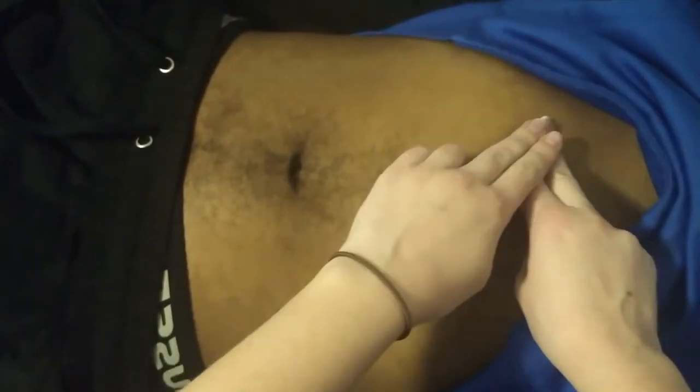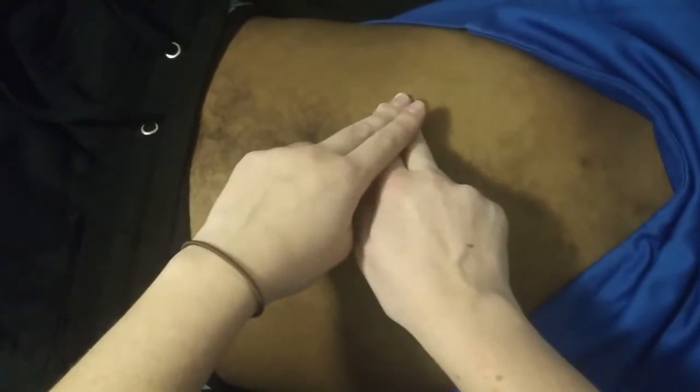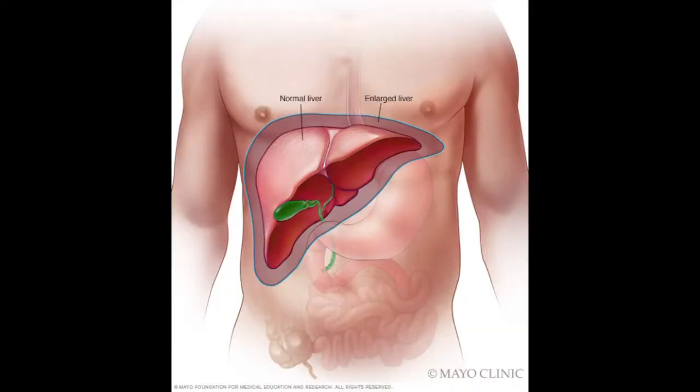Place two fingers in line with the middle of the clavicle at the right third intercostal space, and then tap over those fingers with your middle and index finger of the other hand. Continue to percuss down the torso until the sound changes from hollow to dull. This is the superior border of the liver, which typically sits around the fifth intercostal space.